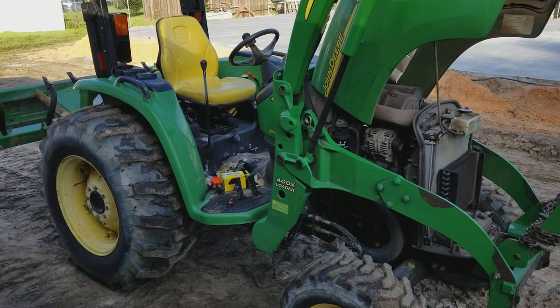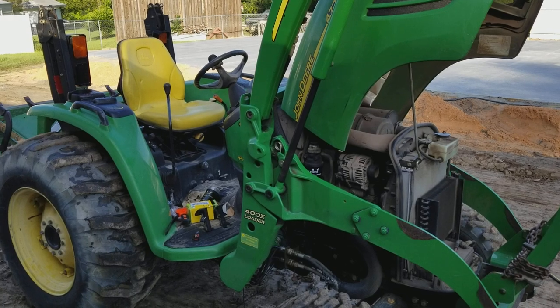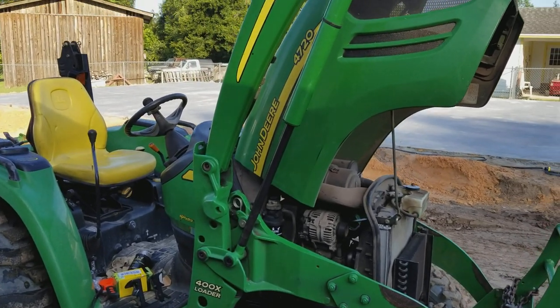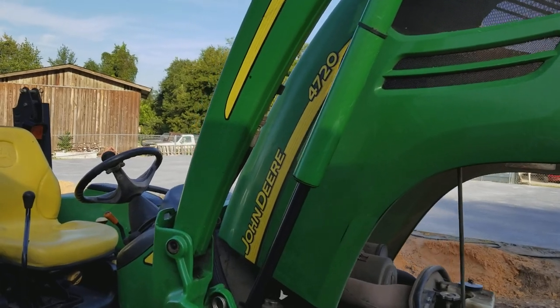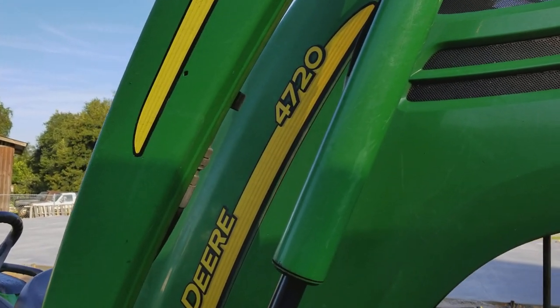This is a quick video on a fuel filter water separator change on this compact utility tractor. This is my dad's tractor — this particular one is a 4720, but this might apply to some others.